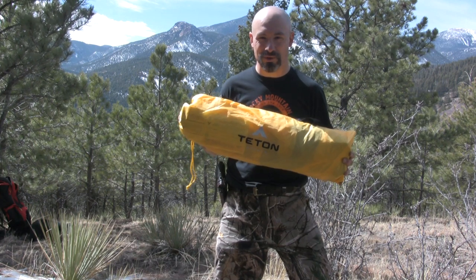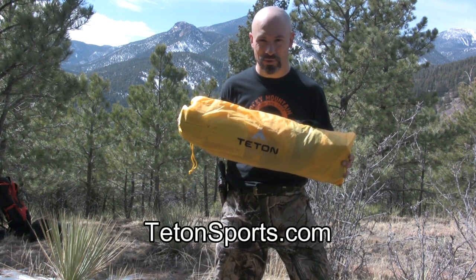Sets up in a minute or less. Takes down and packs up in a minute or less. TetonSports.com.